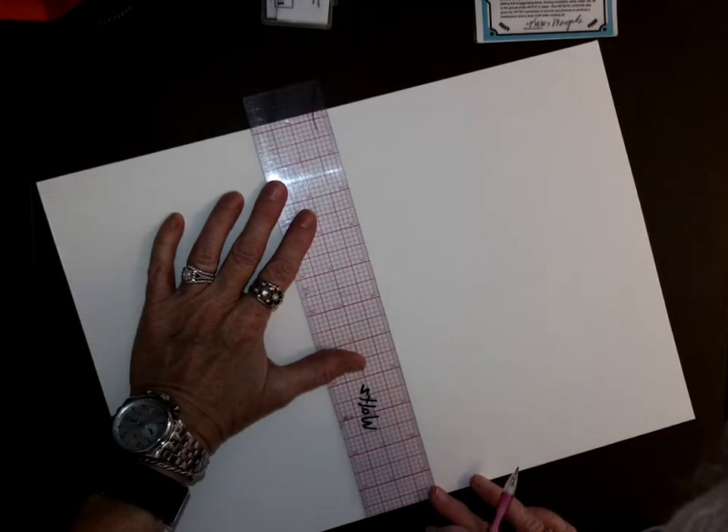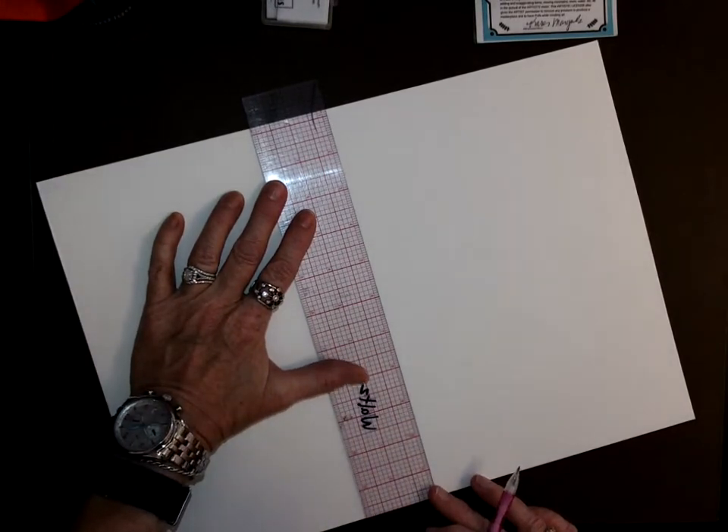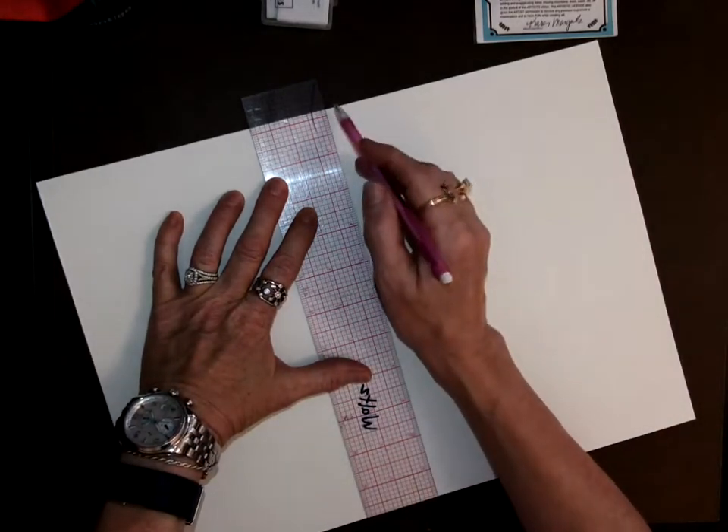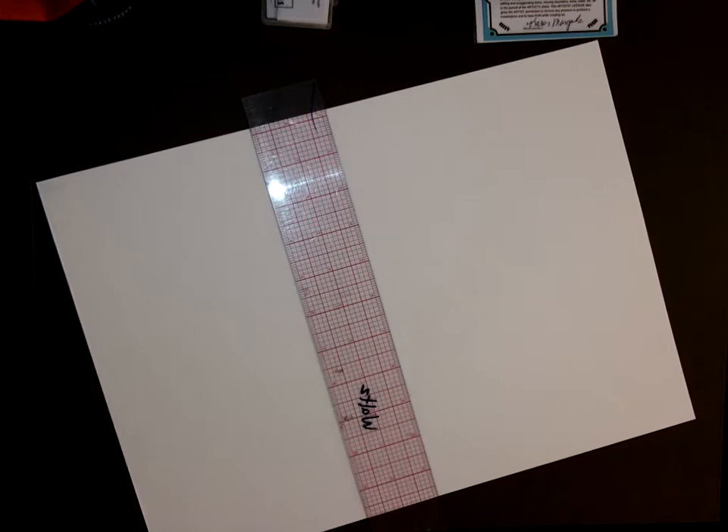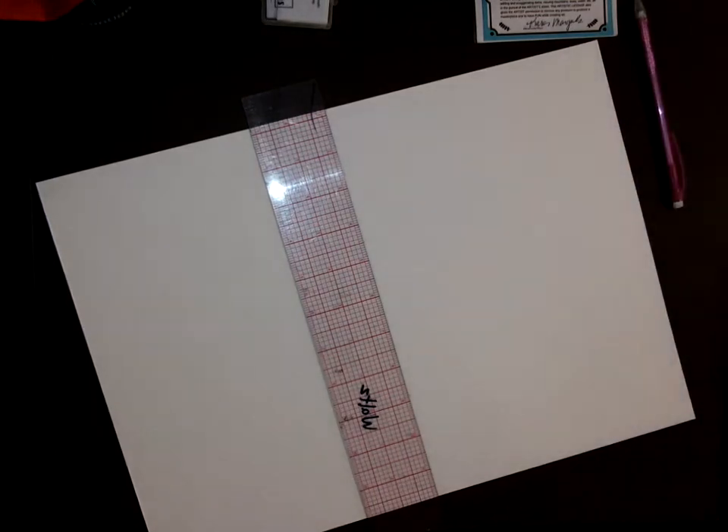So don't think you've got to do that with your fingernail or anything. You can either trim it or just kind of adjust your center.